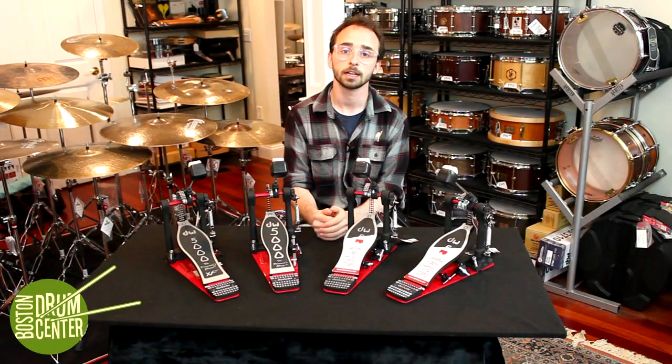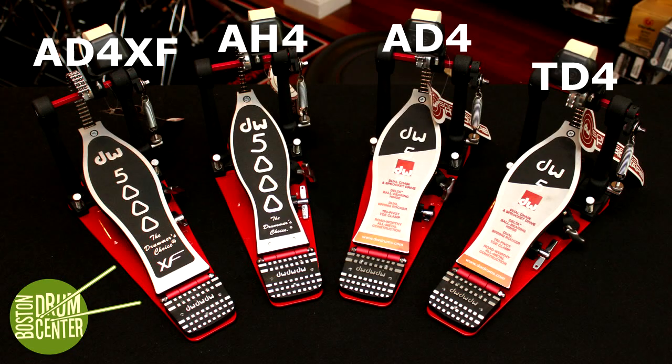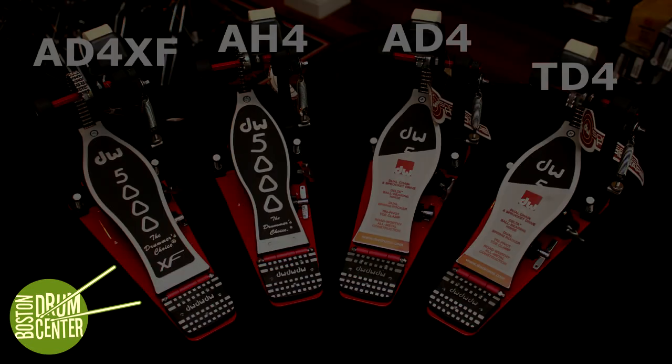Hi, my name is Ethan. Today we're going to be looking at four of the most common DW5000 pedals. These pedals all have the number four in the model number, which means that they are of the fourth generation of 5000, and this is the latest model.